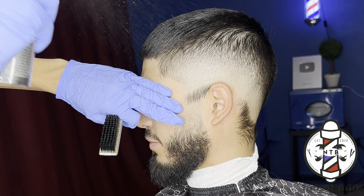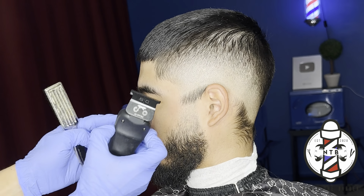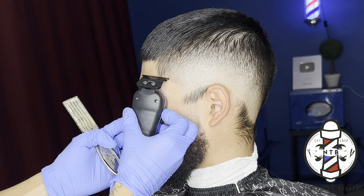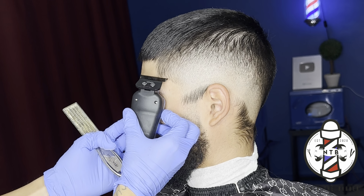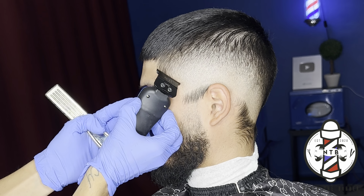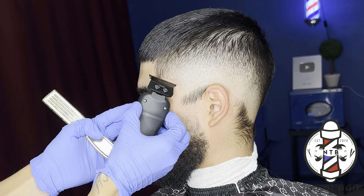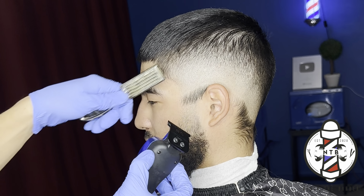Now I'm going to come in and use my finishing spray just to hold the hair in place before I begin the lineup. For the lineups, I always like to start at the C cups. That way I can get a nice proportion on where my hairline is going to be from the sides, and then I can just come back and get a nice clean line from the front.